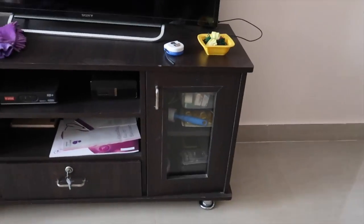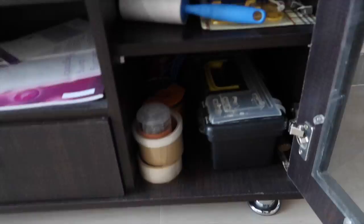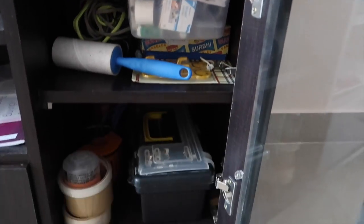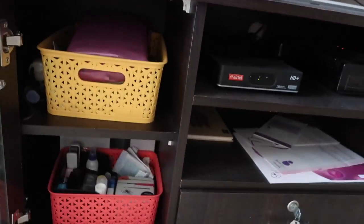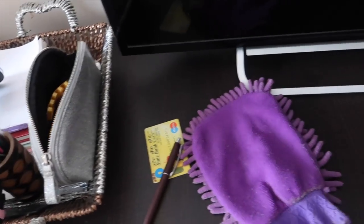Hey guys, welcome back to my channel! For today's video I'm going to show you how I clean and organize my TV cabinet. This is how it looks right now — inside things are pretty fine, but outside it's been pretty messy and there's a lot of dust.